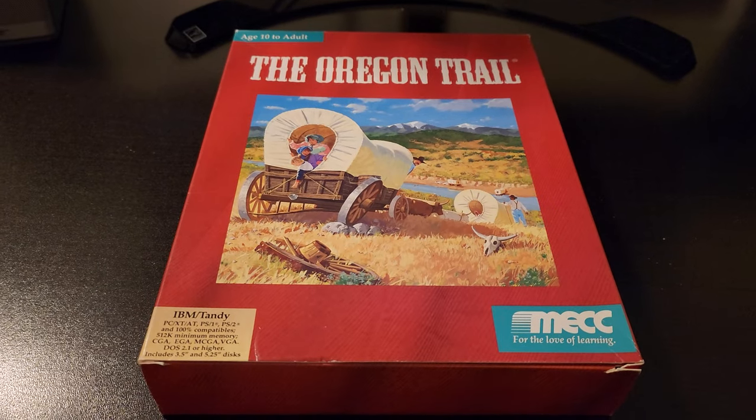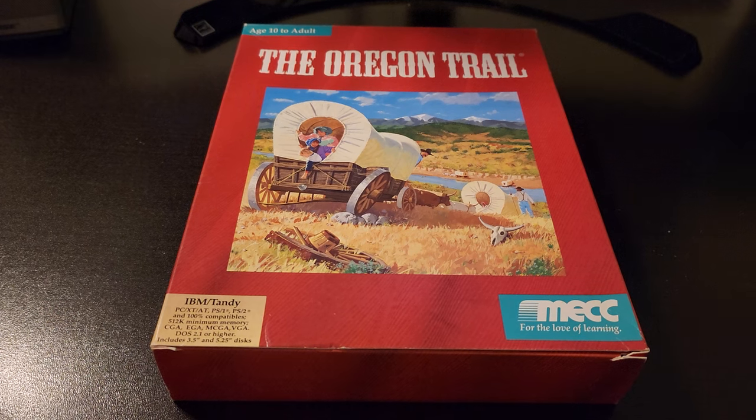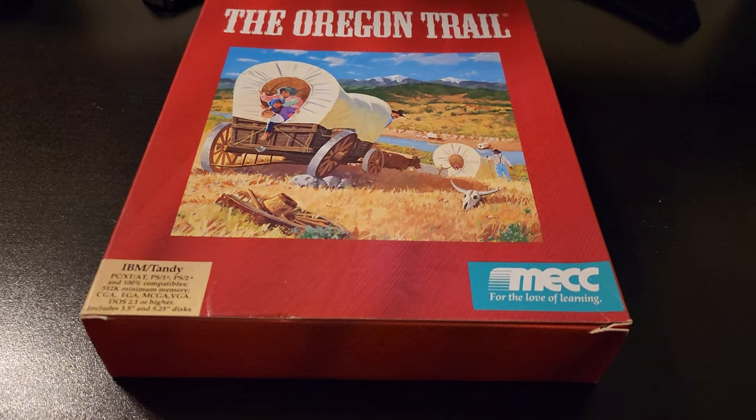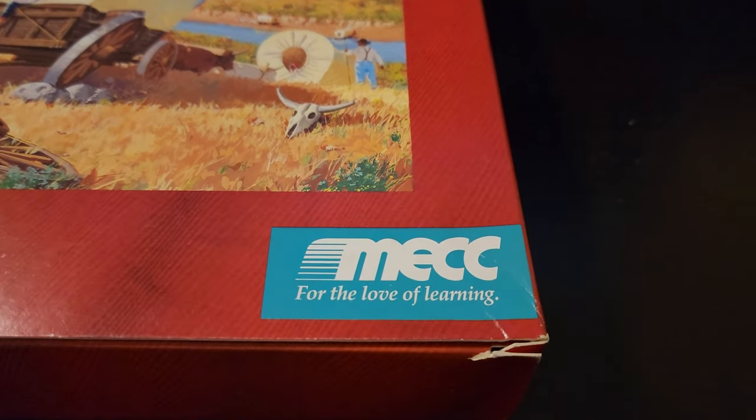Hi, this is Josh with RetroTV One Tech and today we're going to be unboxing and playing one of the most iconic video games of all time, The Oregon Trail. Before we check out the game and show you what's in the box, let's take a quick look back at the history of this iconic piece of software. I do plan to do a full historical documentary on this game in the future, but for now a brief overview will do.